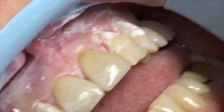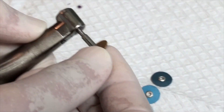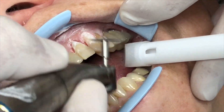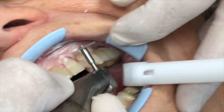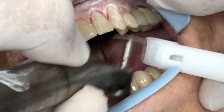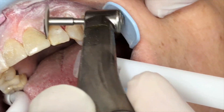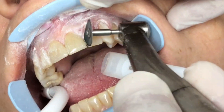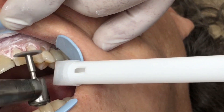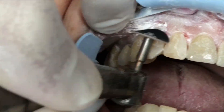After gross shaping of the composite — and I do that dry so that you have a better visual of what you're removing — you then switch to the Sof-Lex system or any other system of your choice, from rough grit to very fine grit, and just follow common sense to keep the contour, not to over-reduce, especially the section of the composite that is bulging over the enamel bevel, so that convexity has to be preserved.